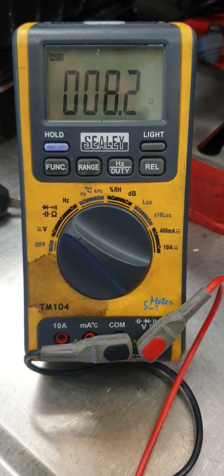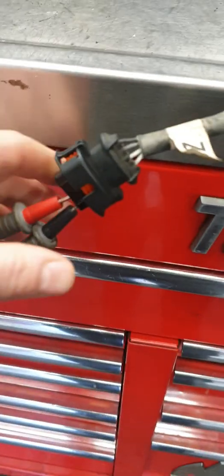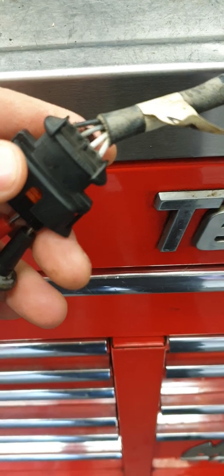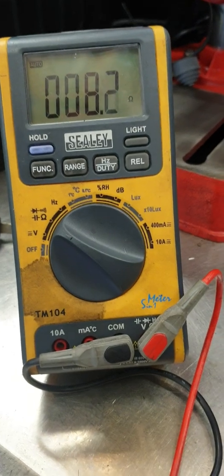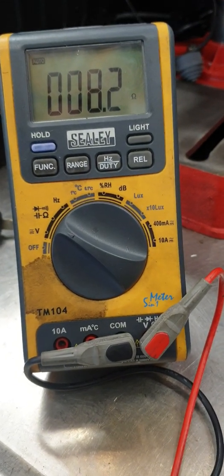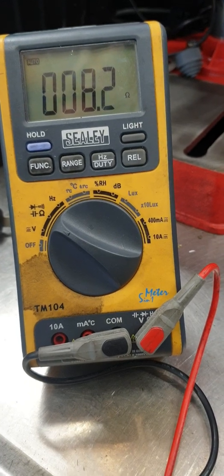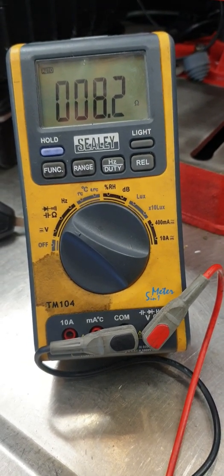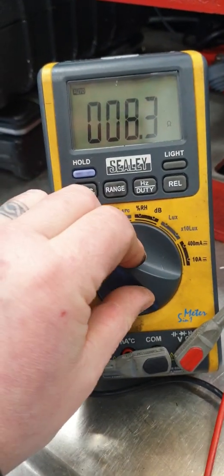You can see it's already coming up to 8.2 ohms of resistance. We have our two white wires with the multimeter connected, and this O2 sensor is sitting at 8.2 ohms of resistance — that actually isn't too bad. So we're going to do the next test, and to do that we need to switch to voltage.